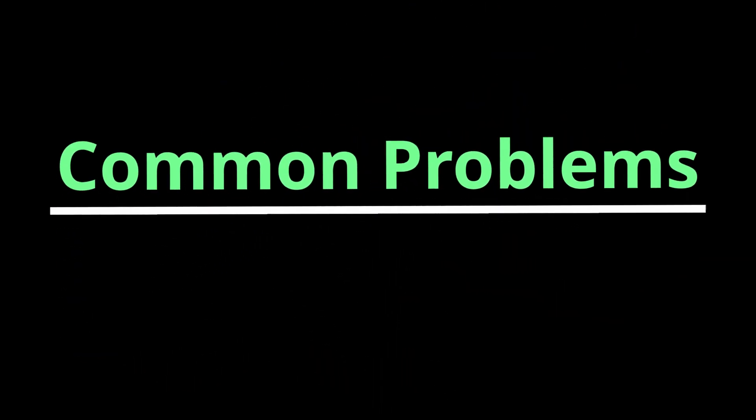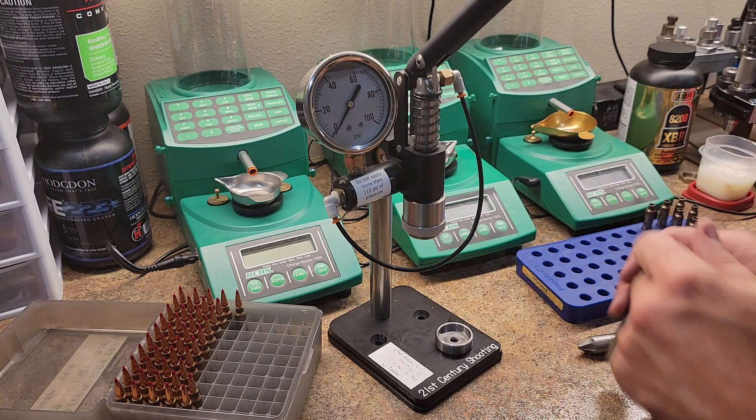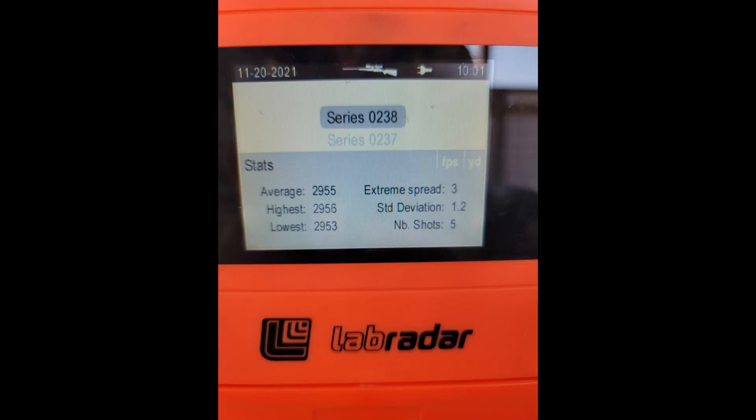I'm going to cover a few things in this video: troubleshooting long anneal times, the unit tripping the auto shutoff switch from overheating, how to make coils to fit your brass perfectly, we even try a double coil, adequate cooling, and some other tips. Then to finish up we will show you some results while loading on the hydropress and results on the lab radar.